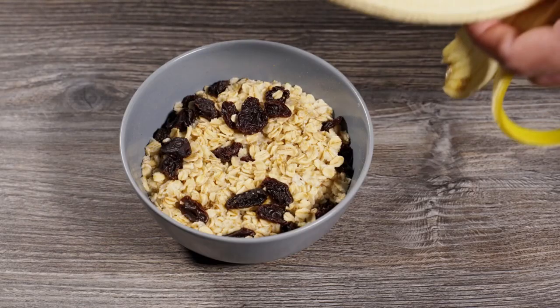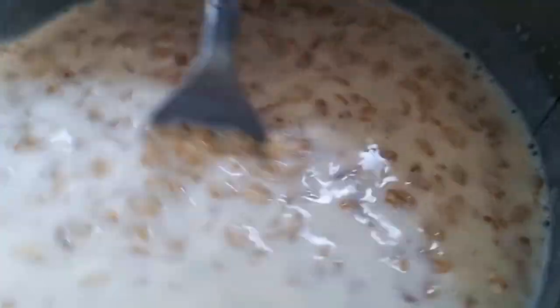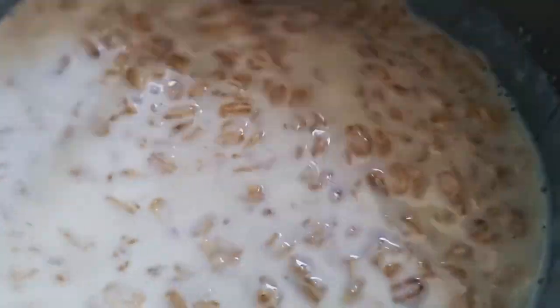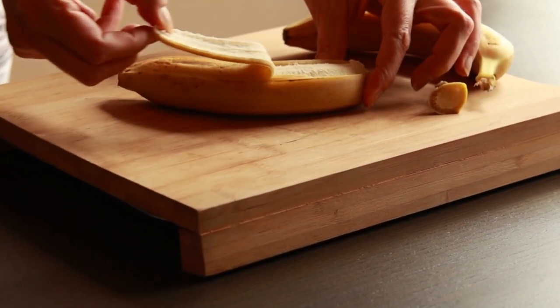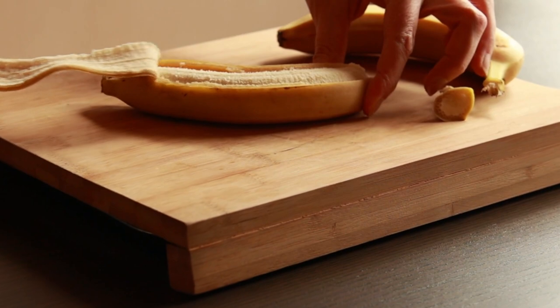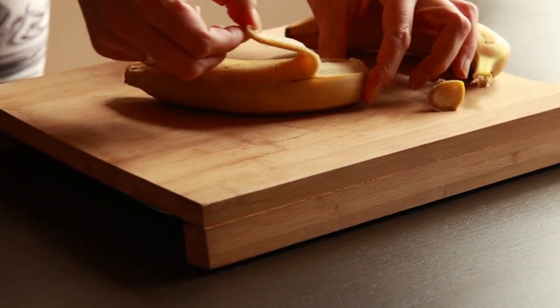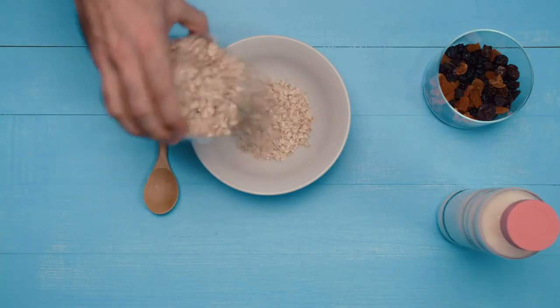Welcome back to my channel. In this video, I will be making peanut butter and banana oatmeal. Oatmeal is a breakfast staple known for its wholesome goodness and versatility. Adding peanut butter and banana transforms it into a deliciously creamy and satisfying meal packed with nutrients that are especially beneficial for diabetics and health-conscious individuals. Here's how to make it and why it's a great choice for maintaining a healthy diet.